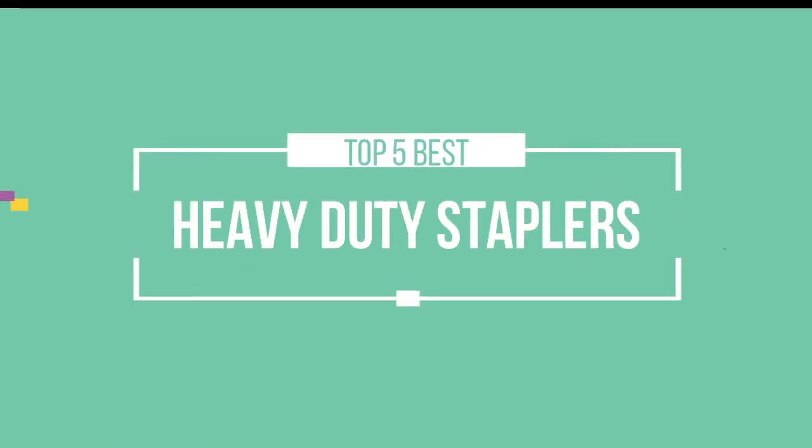Hello friends, this is a new selection of cool tech products from Amazon, and today we have decided to review the top 5 best heavy-duty staplers for you. Let's get started with the list.